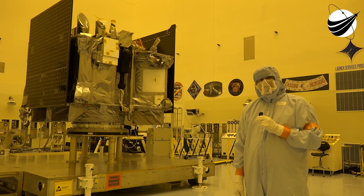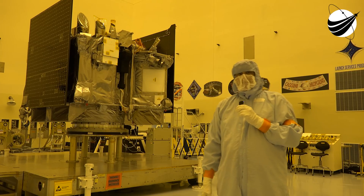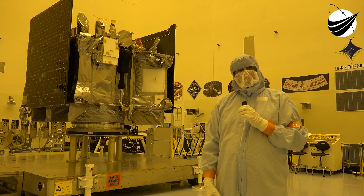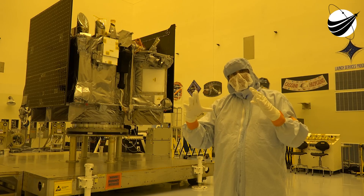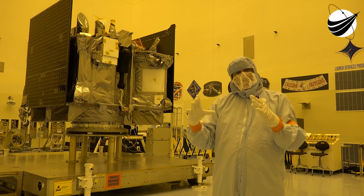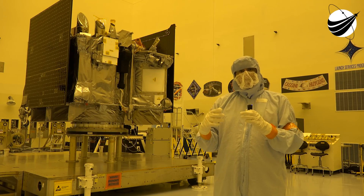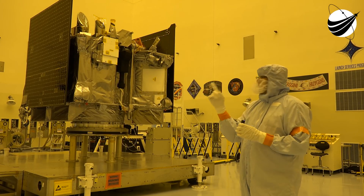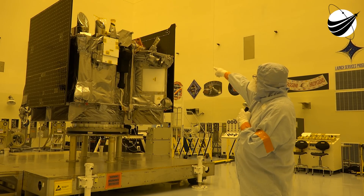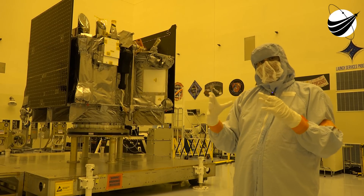The Touch and Go Sample Acquisition Mechanism, or TAGSAM, is this arm right here. The TAGSAM is about an 11-foot arm that consists of several parts. It starts with the head, which is about a 12-inch circle that looks like an old GTO air filter — about the same shape and size. That's attached to an arm, and just like an arm, the TAGSAM has all those joints: a shoulder joint at the top, an elbow joint at the bottom, and up by the launch canister there's a wrist that connects to the circular head that collects the sample.